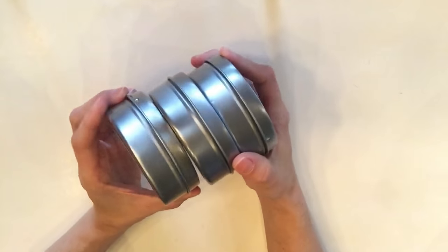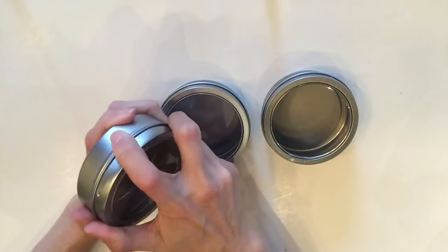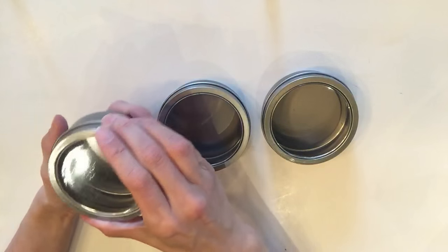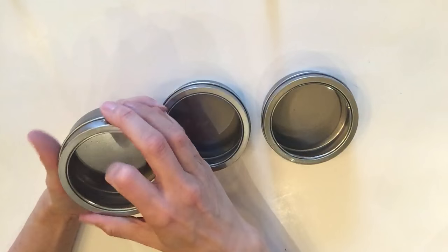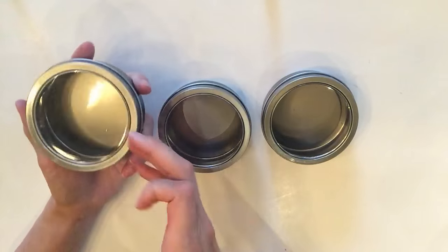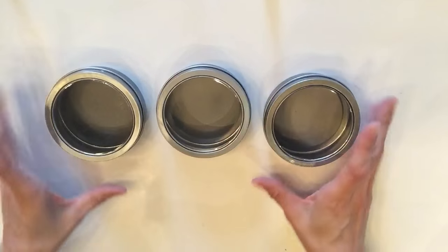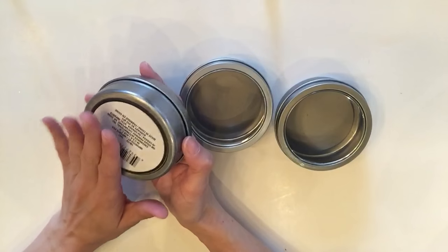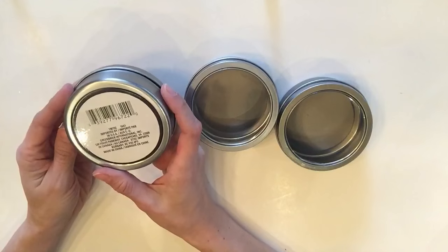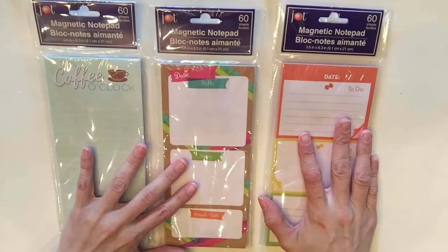Now we're on to planner items or pocket letter items. I've hauled these before — they have a magnet on the back which is amazing for organizing and putting on your fridge. I'm not sure they're food safe so I wouldn't put food in them, but maybe tea bags or small organizing items like cute buttons and doodles for pocket letters. What's exciting is that this is a huge size — much larger than the ones I've hauled before, so I'd never seen this size at Dollar Tree. I got three of them.